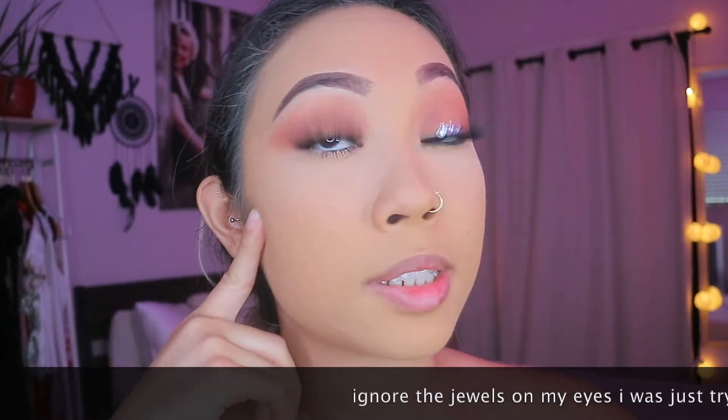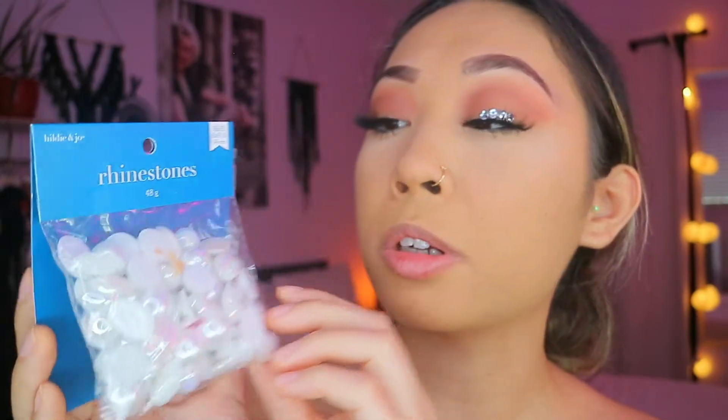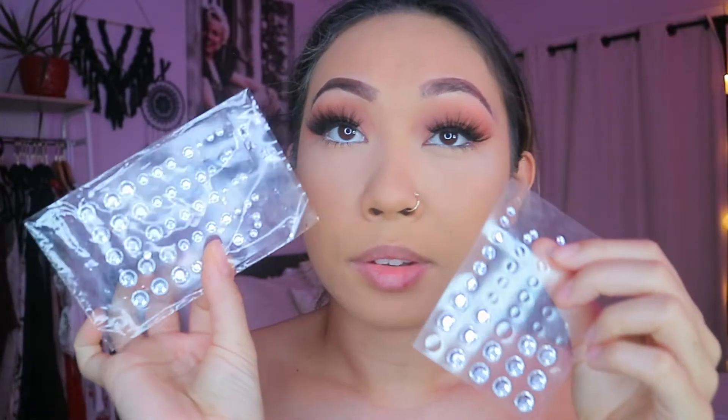I actually decided I want jewels on this side because it's my good side, and since this is my bad side I want it covered with jewels so it looks less bad. Yesterday and today I got some jewels from Joann's — these are called Bab Lab gem stickers. I also got rhinestones and pearls from Joann's. Just go to Joann's, get a bunch of rhinestones in all different sizes — I have a lot of variation and that really helps.